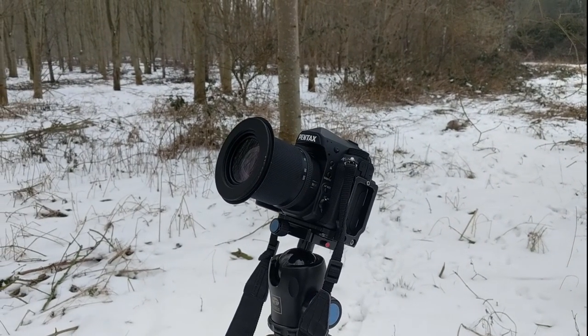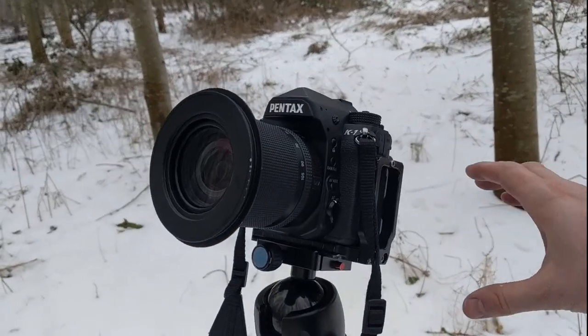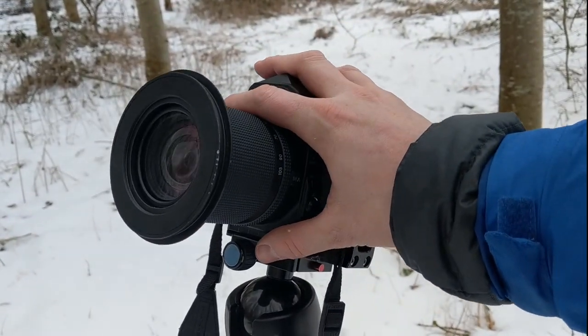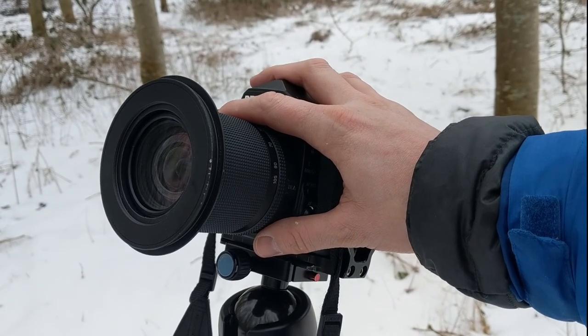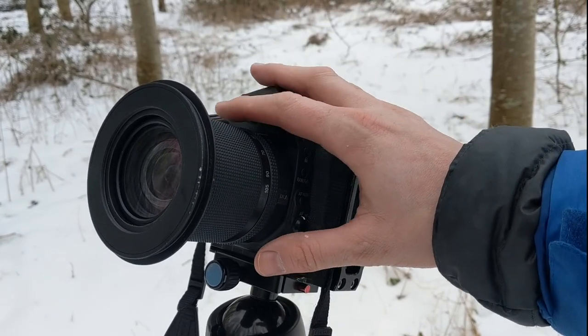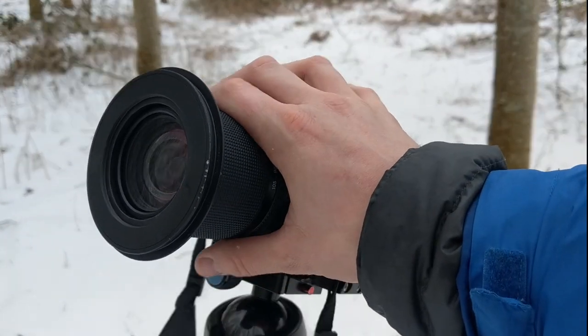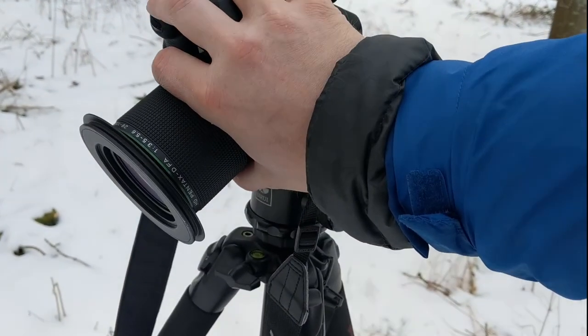Basically what happens is: you grab your camera and shoot. I always use a two-second timer so I know when the shutter is going to fire, and at that two-second point I literally push the camera down with both hands, like that. Let me demonstrate that again.